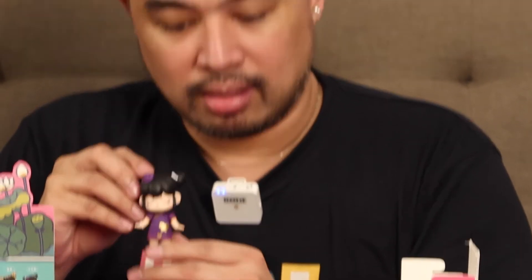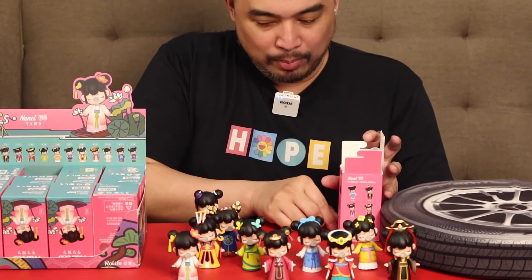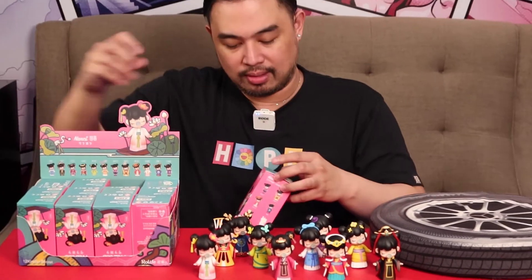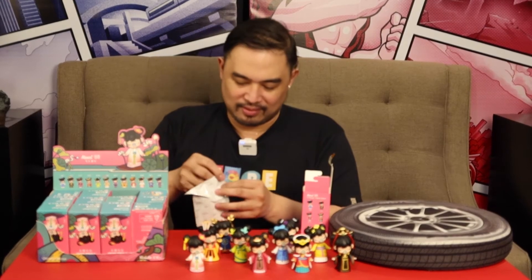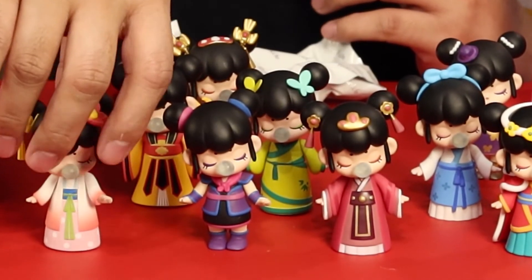She doesn't have a bubble — it removed itself. It's kind of difficult, we'll do it later. You have to be very careful with these — even if they're vinyl, they're very fragile. Especially the small details — one snap and it's bye bye. The smell was really bad. This one is nice — pink and purple. So pretty, let's put her here in front.